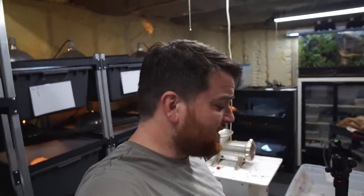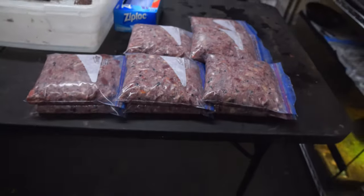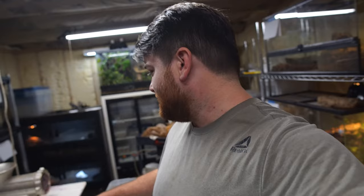We did it — we just finished up packaging all the tegu mix for the day. Check it out — a bunch of bags full of tegu food. Thank you guys for watching another Rose City Reptiles video. Hopefully this gave you some ideas, and it probably made you really want this grinder — it was a beast. Now it's time for me to clean it; hopefully that's not too much of a chore. Thank you guys for watching — I'll see you in the next Rose City Reptiles video!